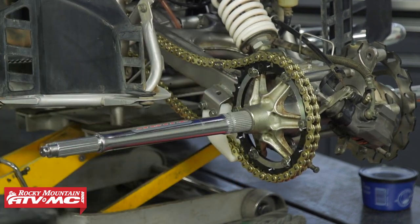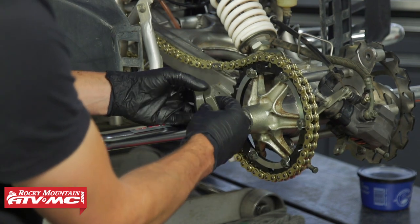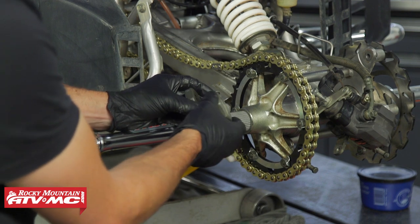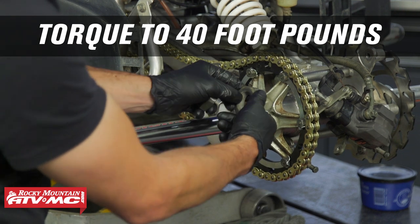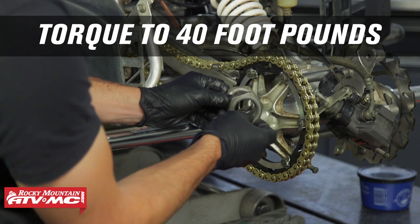Make sure the collar is pushed all the way into the seals. If you have a stock axle, install the axle nuts — apply blue Loctite to them. Tighten the inner nut first and torque it to 40 foot-pounds using the axle nut tool.